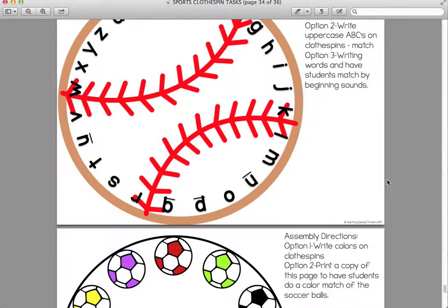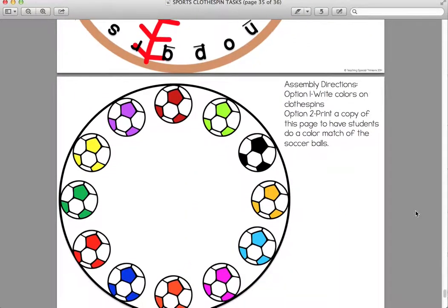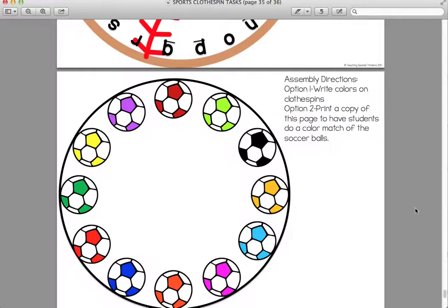This one is ABC Curveball. A couple of options: writing lowercase ABCs on clothespins, or using stamps I got at Michael's for a couple of dollars because they give very clear letters instead of writing with a Sharpie. I make a ton of them and pull them out each time we change tasks, which I do about once or twice a month. I just reuse the clothespins over and over — I get them at the Dollar Tree, very cheap. You can write uppercase ABCs and match uppercase to lowercase, or write words and have students match by beginning sounds. The last task is a color matching activity, or you could write color words on clothespins to make it a little harder.